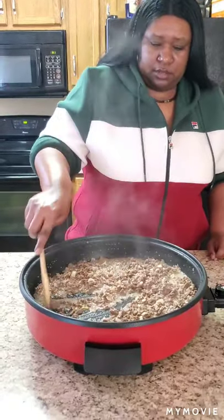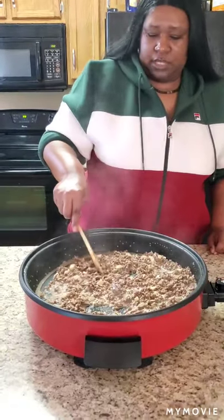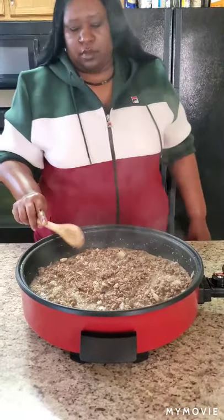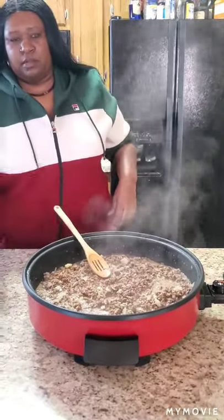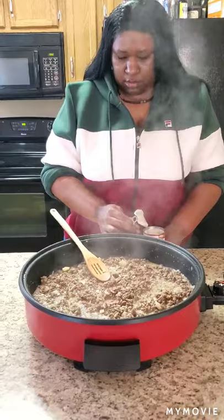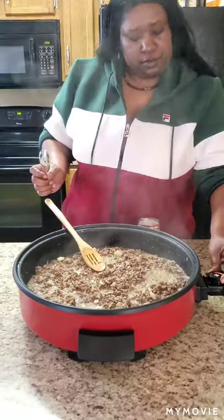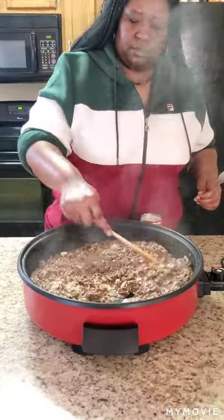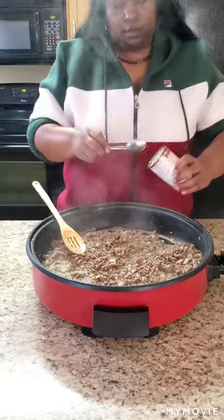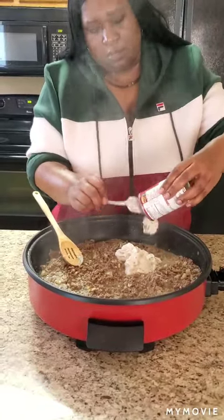We want that milk to get in there. Oh, that smells so good! Next up — the cream of mushroom soup. I like to use two cans. You can use one, but I like to use two. You might think you don't like cream of mushroom soup — trust me, just try it.